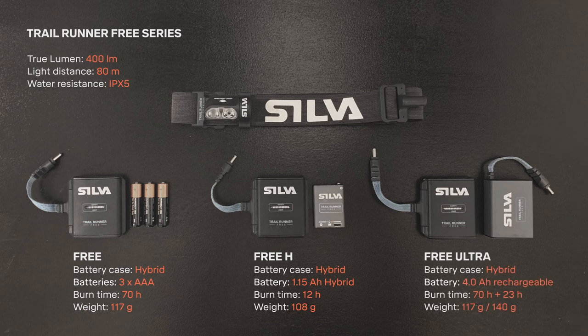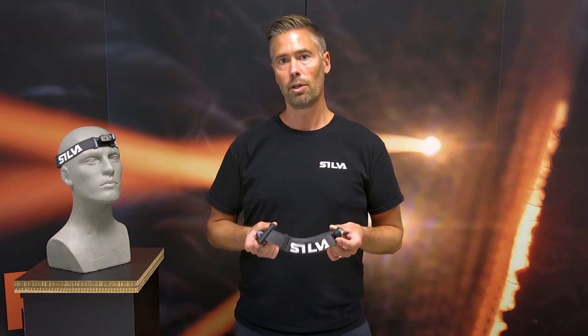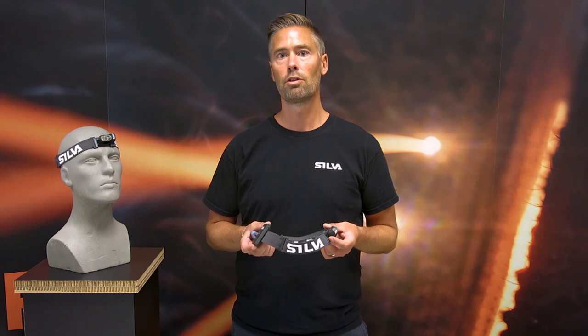Free Ultra comes with both the hybrid battery case and the 4 amp hour battery pack for those really long ultra runs. So if you are a runner and really want a super lightweight headlamp with high performance, perfect weight distribution, and comfort out of the ordinary, Trailrunner Free is the perfect choice.